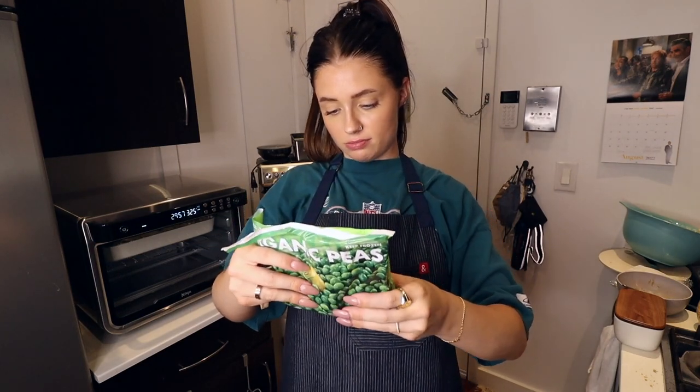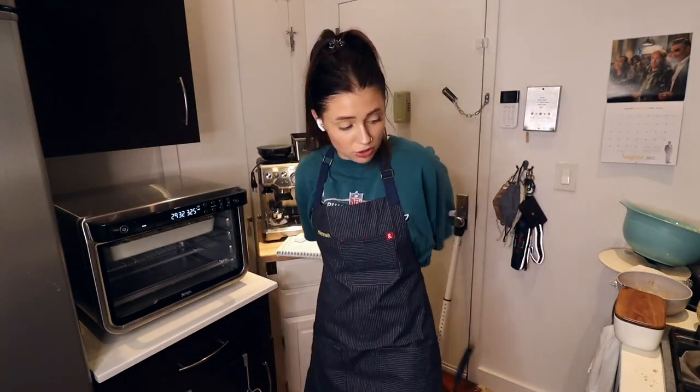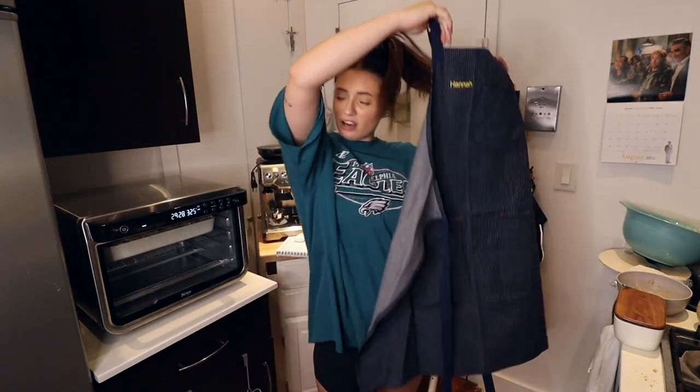It says best by 5/23 — that's next year, I should be okay. I'm going to take this apron off too because I am sweating. My chefing is done for right now. Let's clean.